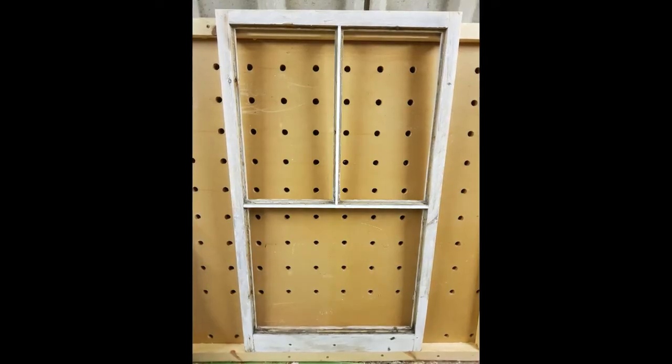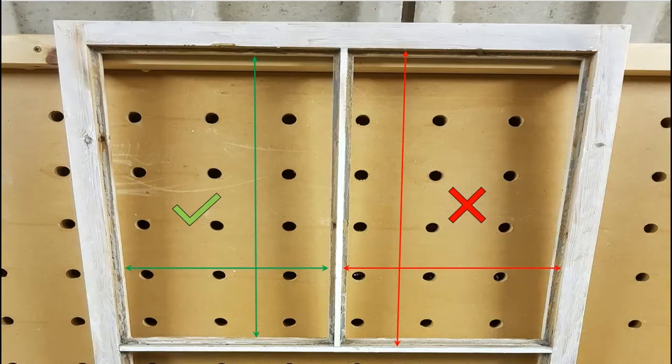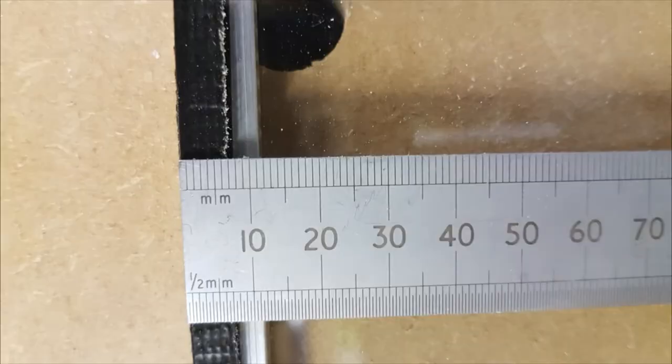Here we have the wooden window frame ready to be measured up to receive its double glazed unit. If you look at a UPVC window you can see that the separator bars are very close to the outside edge of the plastic. What we want to do is measure to the inside of the wooden frame, not to where the glass sat. Once we've done that, you can construct a drawing showing the inside dimensions of each frame, though this drawing isn't finished yet because it doesn't have the correct dimensions.